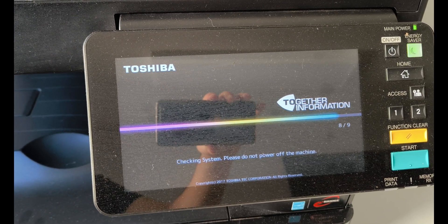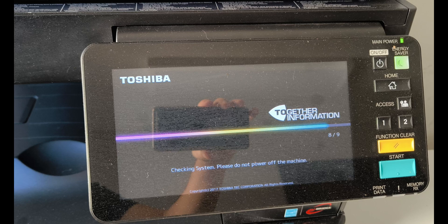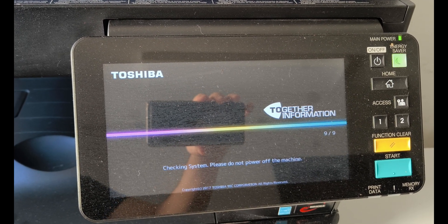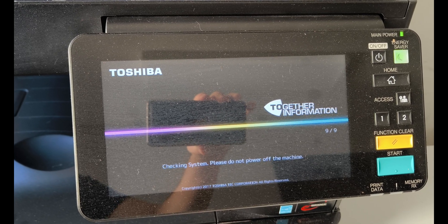In all of our repair processes, we repaired our device very easily and cost-free, and you can fix your faults by following the steps I have done.